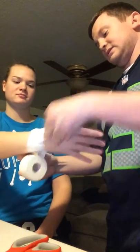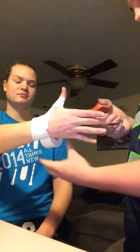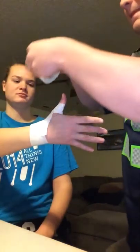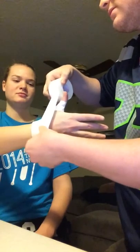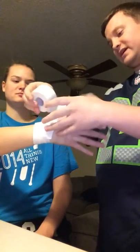Around the wrist. And one more time. And then with this, it's going to be pulling the thumb into a more flexed position.